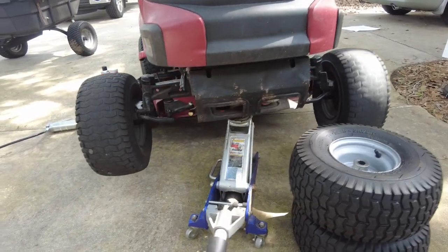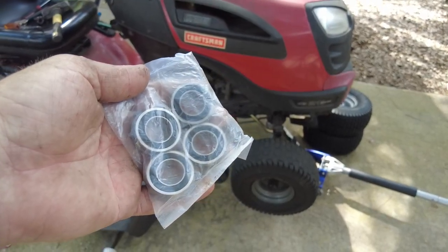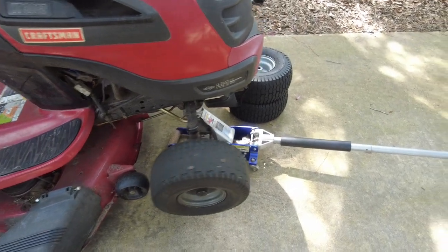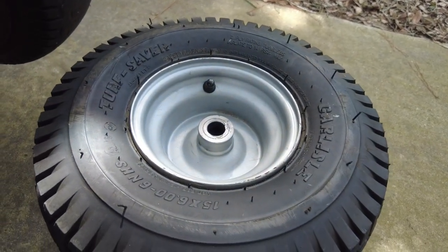Normally this would be about a five-minute job, but we're gonna do some improvements while we're at it. Here are part of those improvements: sealed bearings. They will go inside the rims and should make the tire spin pretty freely. The way they fit in the rims is we take out the bushings and replace them with the bearings.